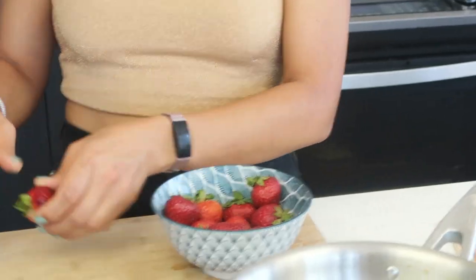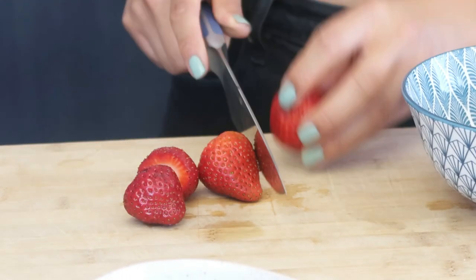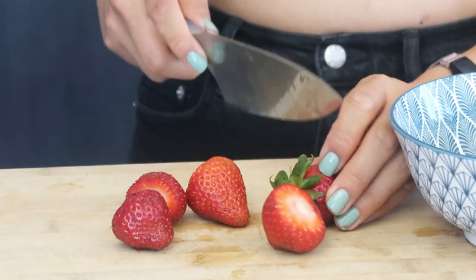The next recipe we're making is apparently called Tong Hulu — I'm so sorry if I'm saying this wrong. Apparently it's candied fruit. I've seen candied fruit all over the internet and I've never made it myself. I've got some strawberries and I'm going to take off the stems. Tong Hulu apparently originated from China, which is fun.